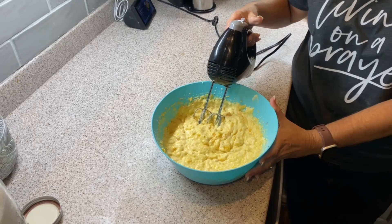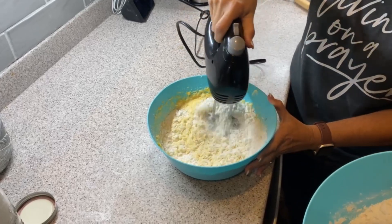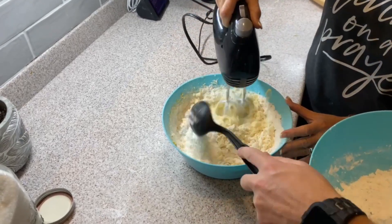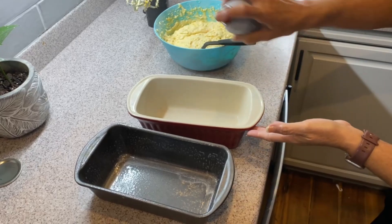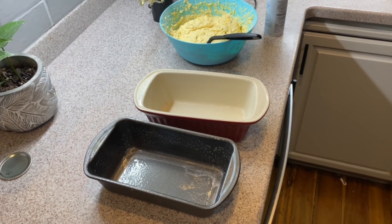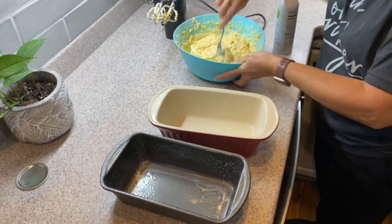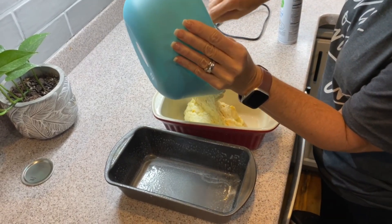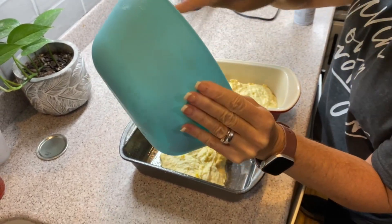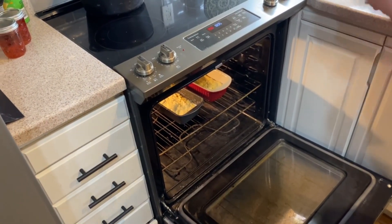The next step is to incorporate the flour — the dry ingredients. You mix them until they're just incorporated; you don't mix them too much. You want to add some no-stick to the pans, and then add the batter to the pans themselves. Add it to the oven for 40 to 45 minutes.